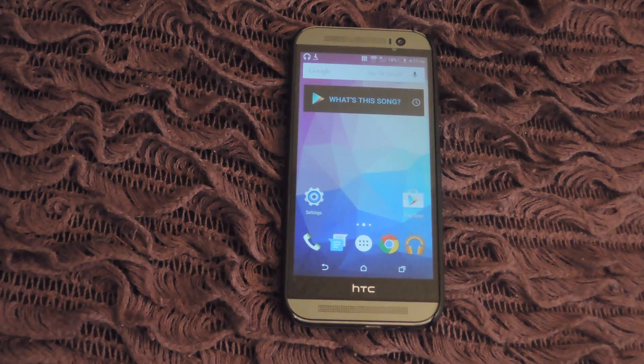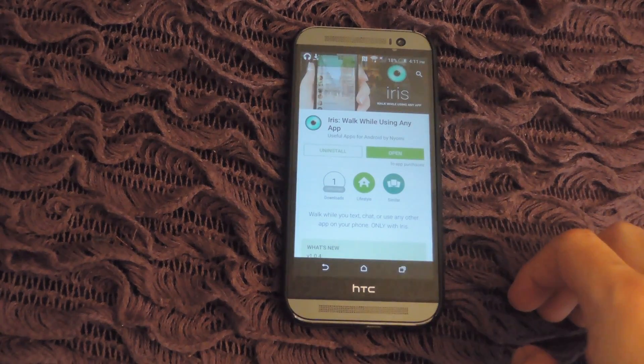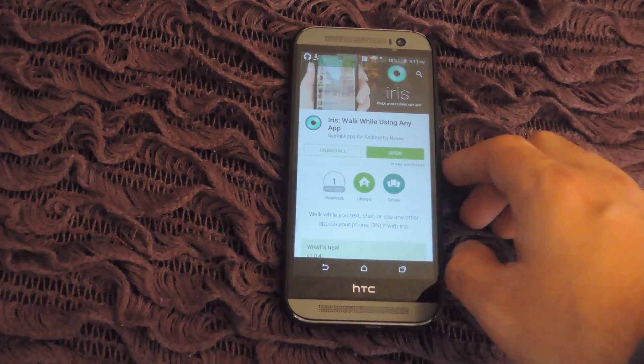After you log in to Google Plus and join their community, go ahead and open up the Play Store and search for Iris, and you'll be able to go ahead and download and install it.